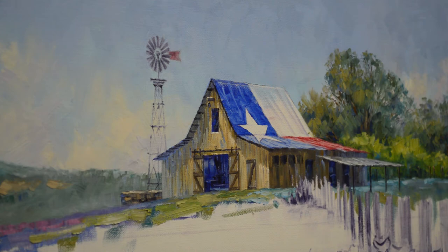Welcome back to my studio. I am going to paint the Texas flag on the roof of this barn.